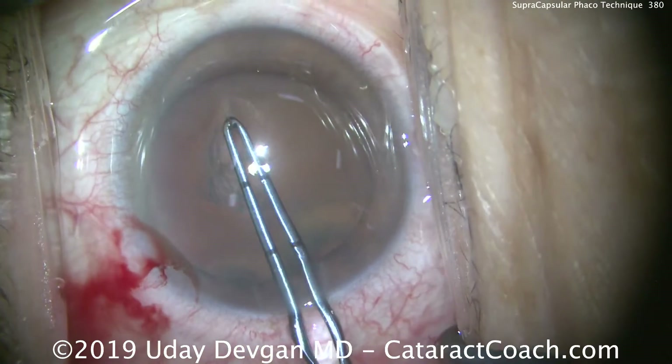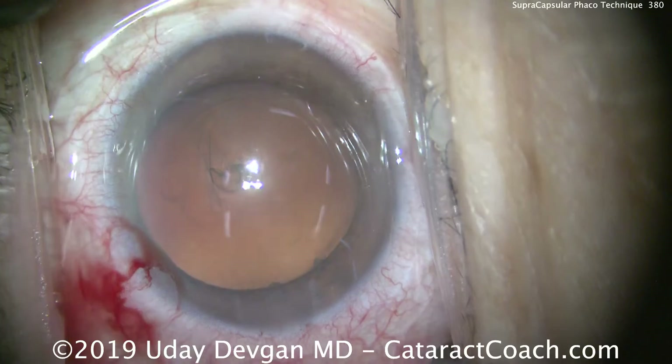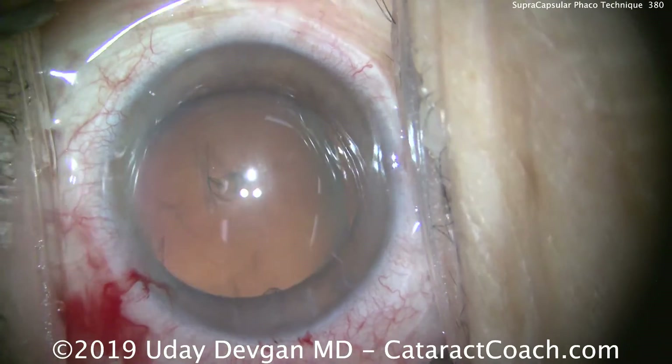We certainly don't want it very small. If it's a small 4mm capsulorrhexis axis, you'll have a tough time getting the lens out of the bag.